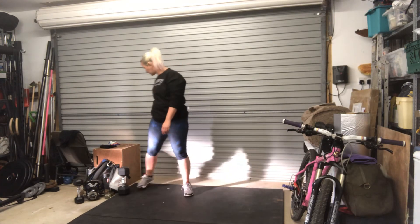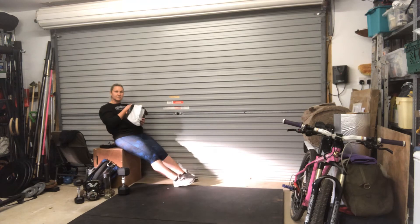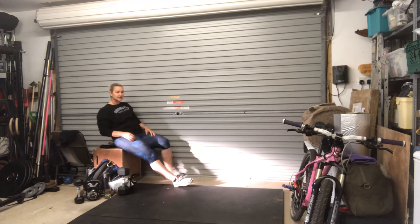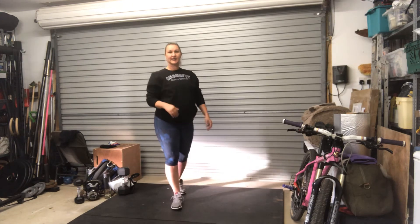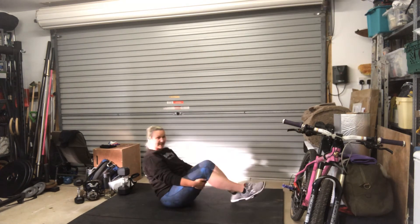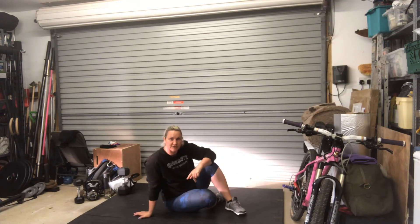For your seated Russian twists, just lean back a little. Each touch is one rep — you're twisting from side to side. If you want, you can do that sitting on the floor — same idea. You can sit on the floor like this: touch, touch. And then you get your minute rest.